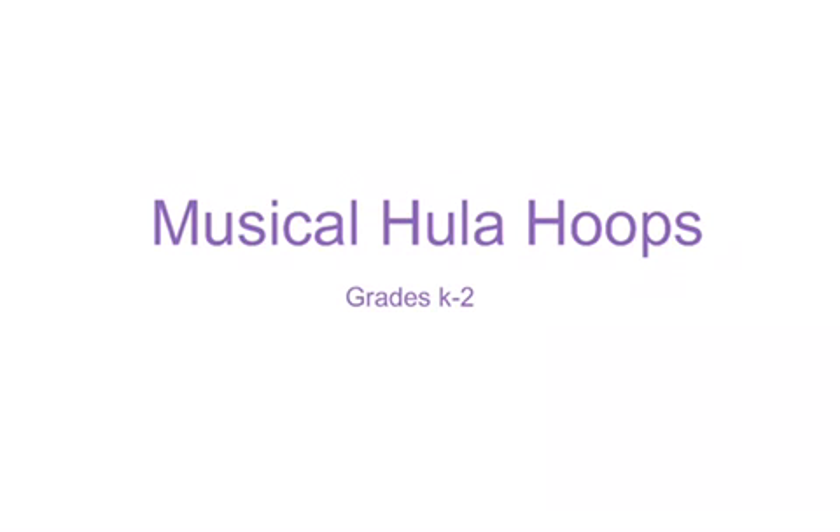Hello, my name is Kevin Vinson and this game is called Musical Hula Hoops for grades K through 2.